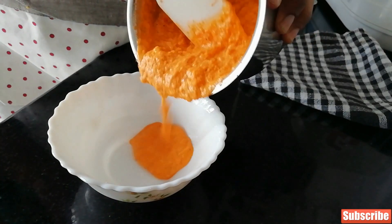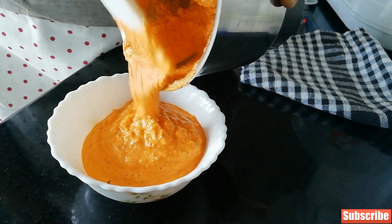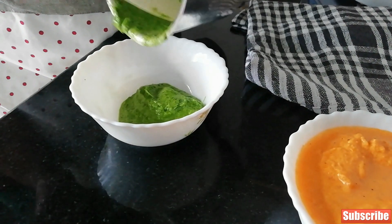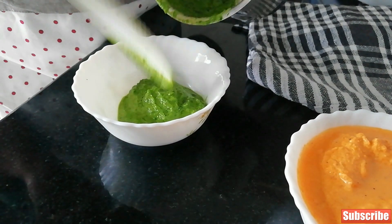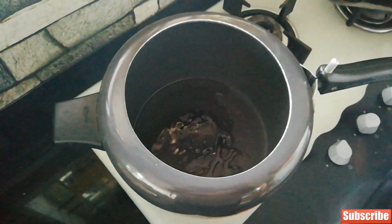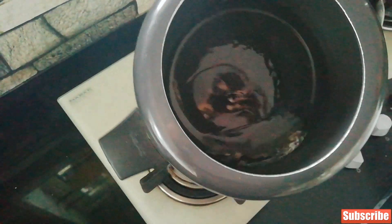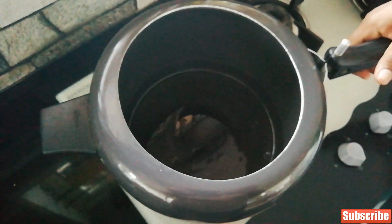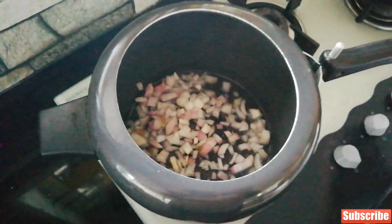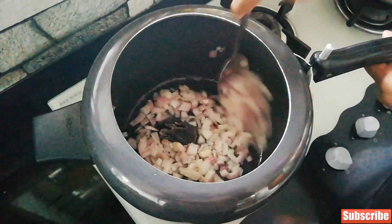So you have two pastes ready. Now to a cooker add a lot of oil — be generous, but not too generous.